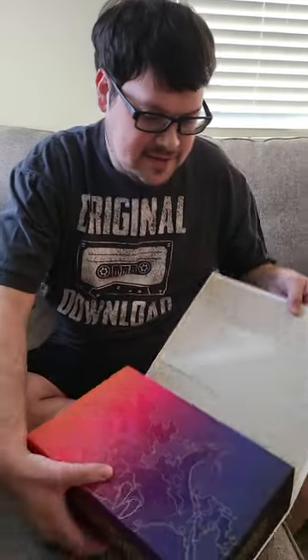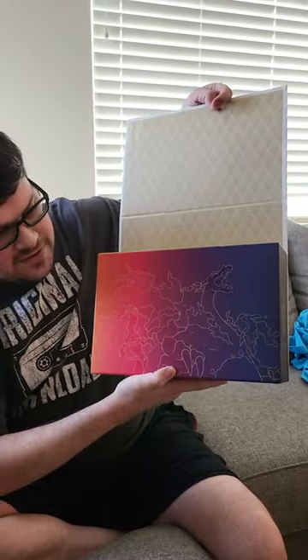We're going to go ahead and open up the Ultimate Premium Collection Charizard box and see what's inside. I'm just going to start by taking off the plastic, set that to the side, pull this off, and get it open. Oh, it's magnetic. This looks really nice. You can see there's a design there.